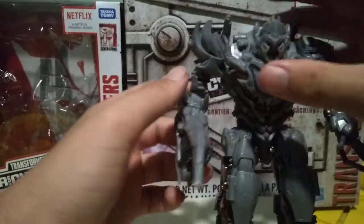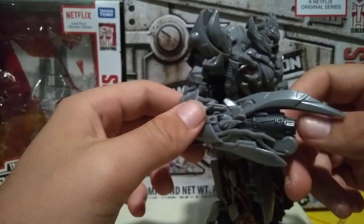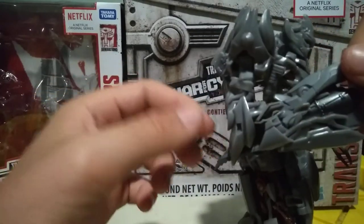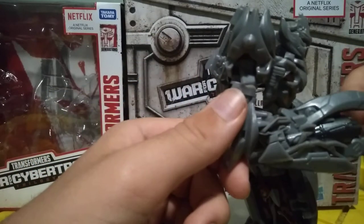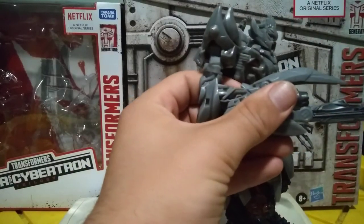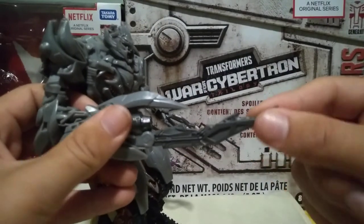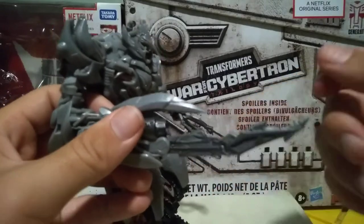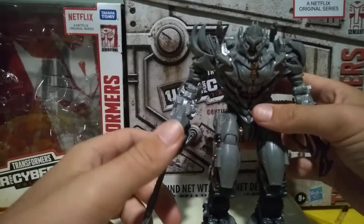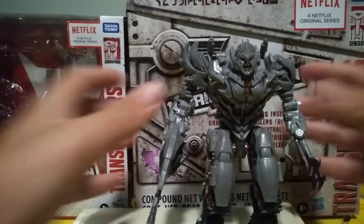I personally enjoy the design of this figure. I always liked the gun arm — I just wish there was a way that this tabbed in because he did have a hand in the movie, but oh well. There is a gimmick that a lot of you really want to see. It's not spring-loaded, which thankfully it's not. It's a very nice molded-in detail. I do have one slight issue with it — it's not plastic, it's a rubber-ish material, same thing with these hands. The reason I don't like that is because rubber has a tendency to be warped when stuck in a position for too long.